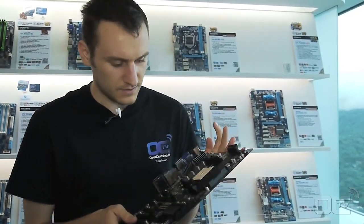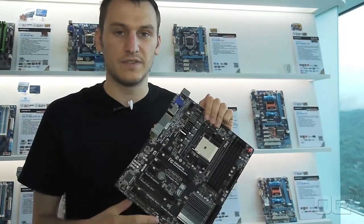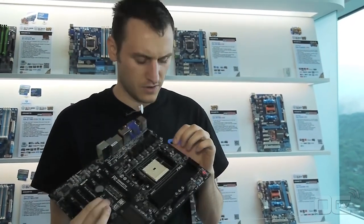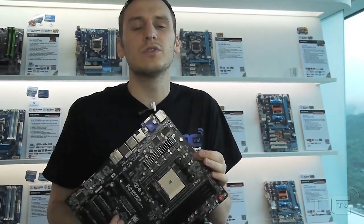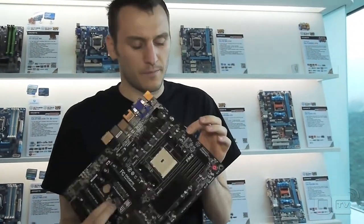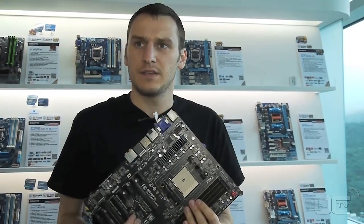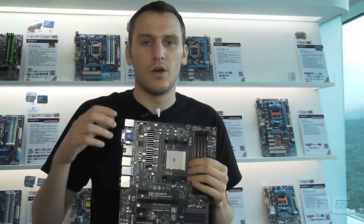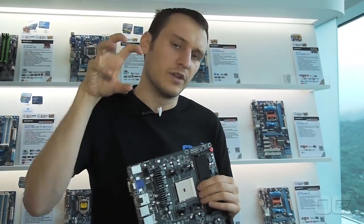One important thing on this board is the new power design. They're talking about new chokes and new components — usually called MOSFETs, but it's called a power stage now. This power stage integrates the low-side MOSFET, high-side MOSFET, and the driver all in one package.